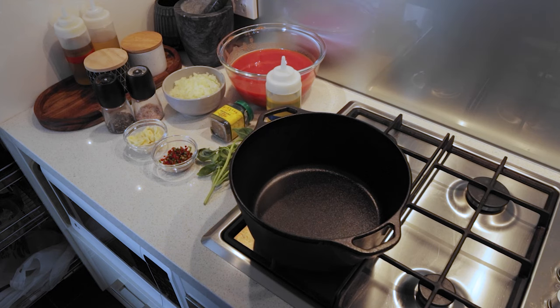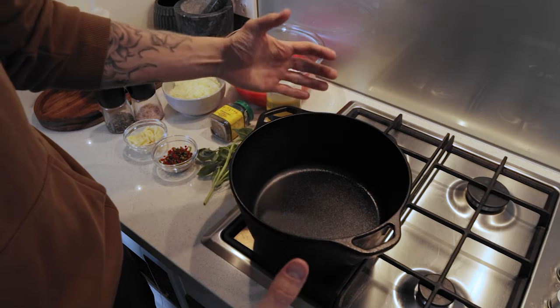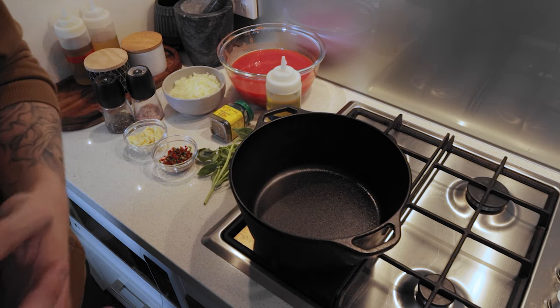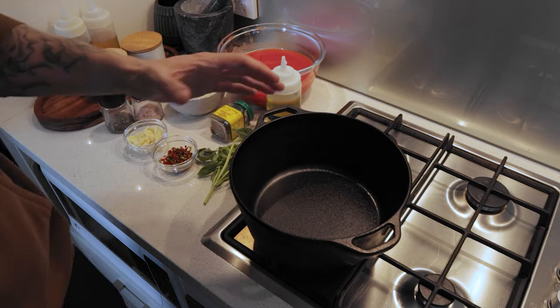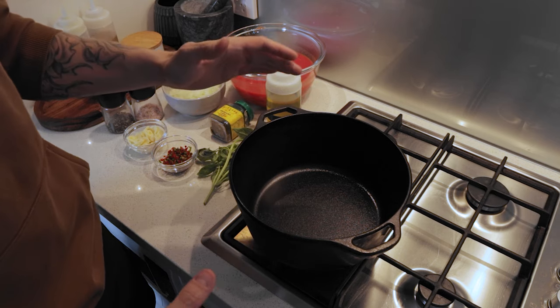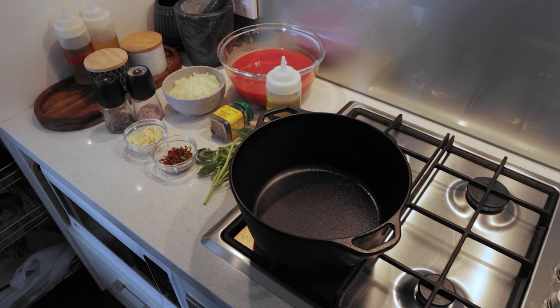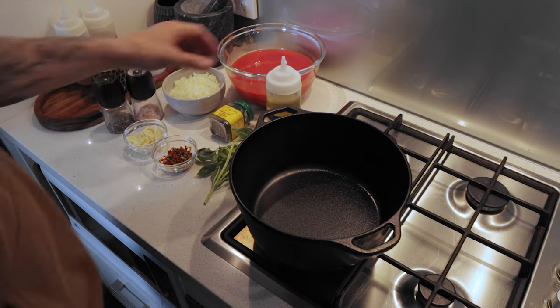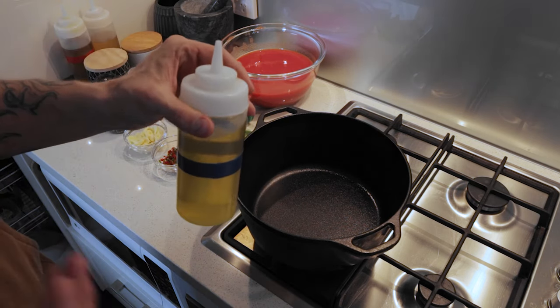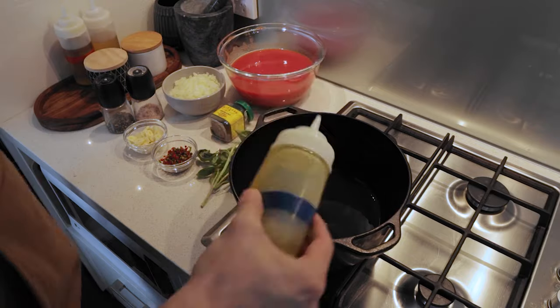We've got everything in place. First I want to brown off the garlic and onion, toss in the basil to infuse for a bit, then bring everything together and put it in the oven. That's how I cook this over a longer period — I take the whole cast iron dutch oven, put it in the oven on a low temperature for two to three hours. The heat comes from all directions — top, bottom, and sides — meaning even cooking without any risk of burning.